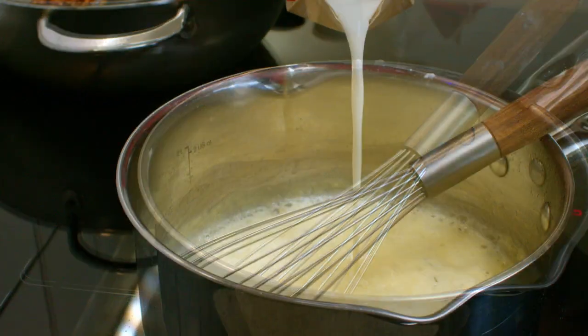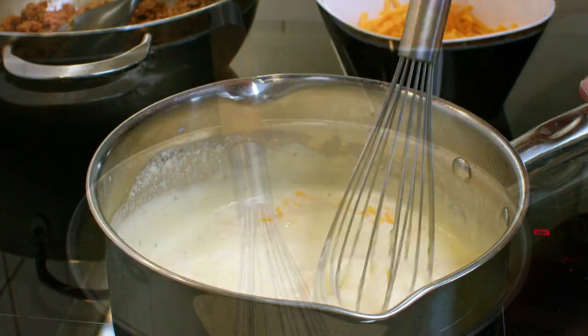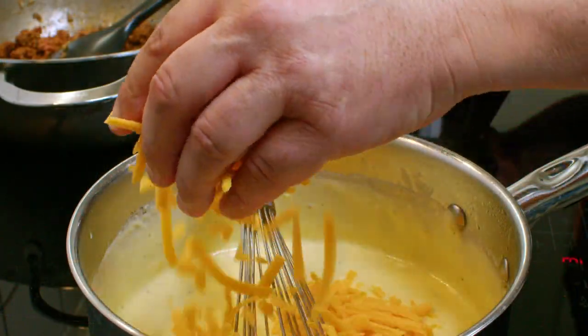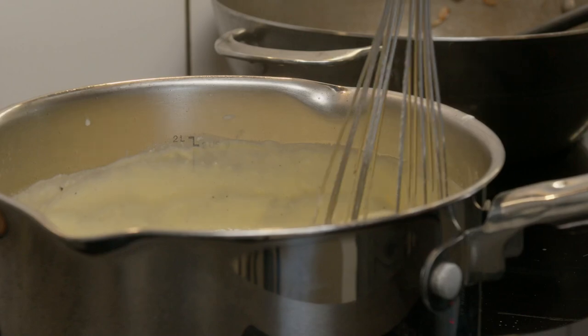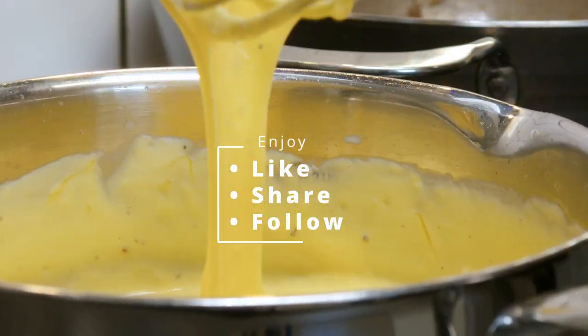Make sure to bake it together for at least a couple of minutes before adding some heavy cream little by little. After that on low heat, add your cheddar cheese and you will get a crazy delicious result. Full recipe will be in the description. Enjoy!